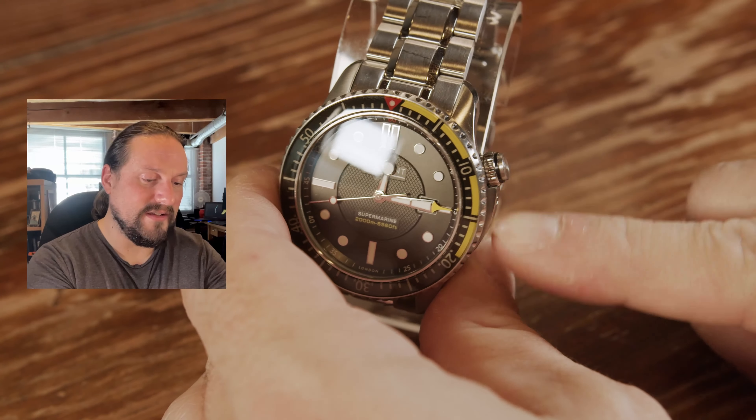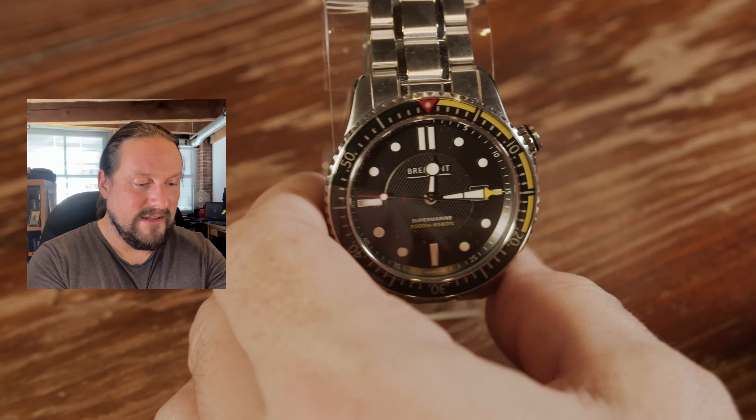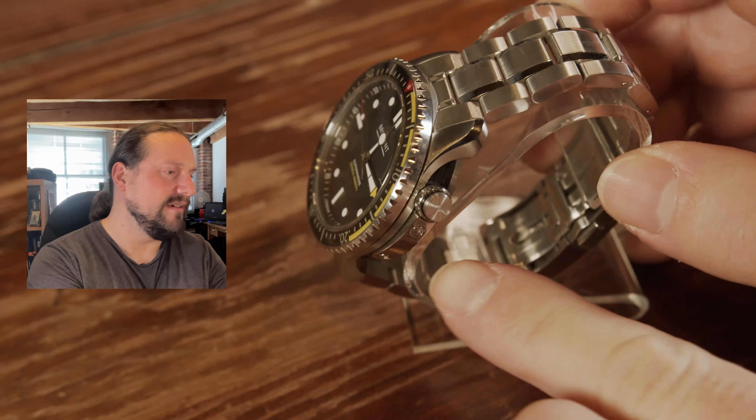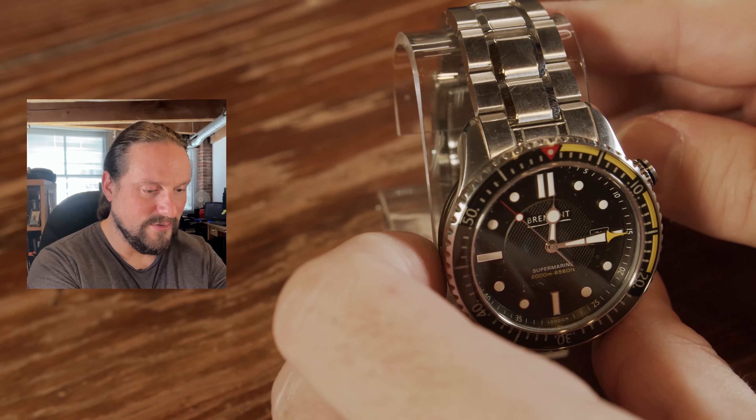The crown here is protected by a little guard, and it's a screw-down crown, obviously. You can just see the Bremont logo on the crown. It's just really, really gorgeous.